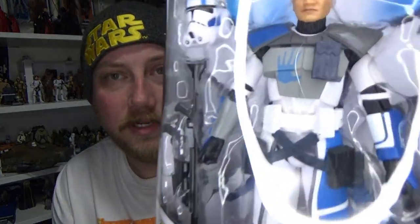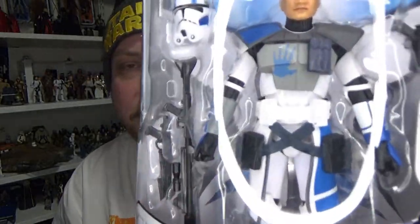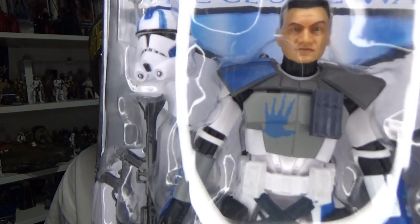Hey Star Wars fans and action figure collectors, welcome to another Black Series action figure review. Today we're looking at Arc Trooper Echo, and this is going to be the basis of a lot of great Arc Troopers to come in the future. I dare say Fives will be next, but yeah really excited to start getting Arc Troopers in the 6-inch line.